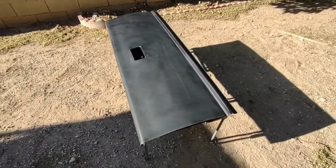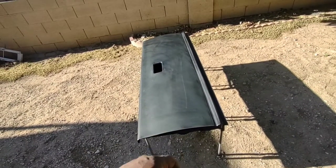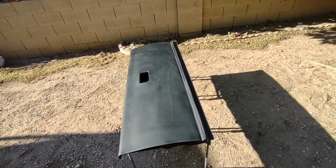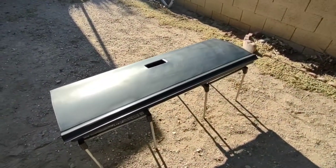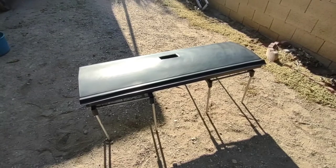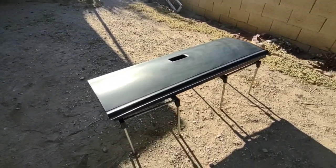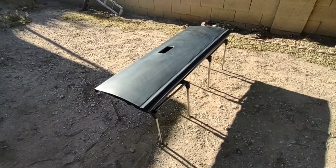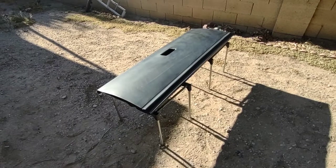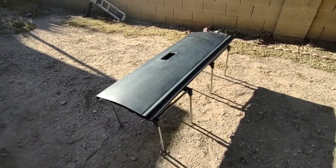I'm going to go ahead and shoot some primer on this thing. And in this video, which is the final part of the painting body, I will let you guys have a picture of what it looks like. I might shoot a little video over at the paint shop where it's going to be going. But yeah, this is going to be it for the S10. I'm going to just finish up the body work, send it to the paint shop, let it get painted and send it on down the road.